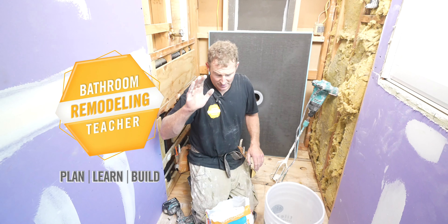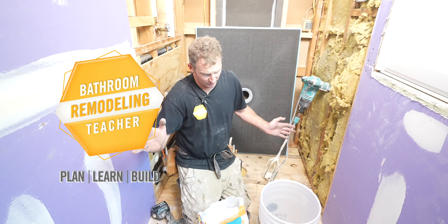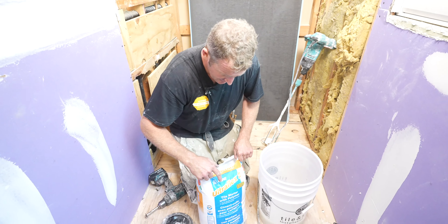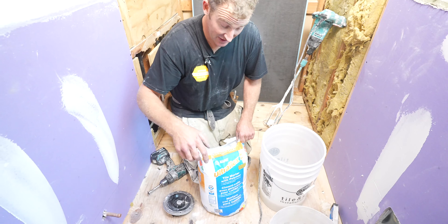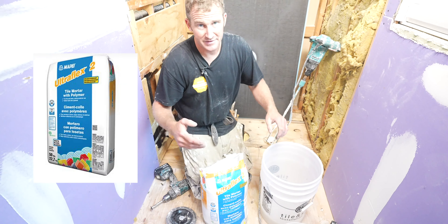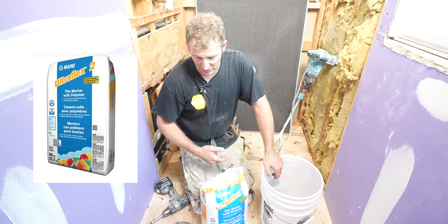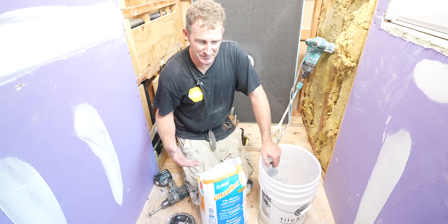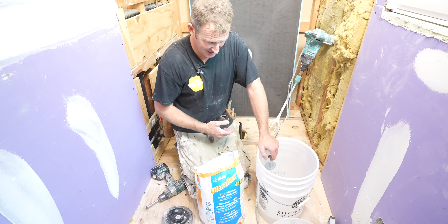To set the Weedy pan, you need a modified thinset. That's really the only specification, so anything you get at the box stores is fine, as long as it's modified. We're going to be using Ultraflex II made by Mapei. Decent stuff. I like using this for the floor, setting membranes, stuff like that. It's not very expensive — you don't really need anything super expensive for this either.